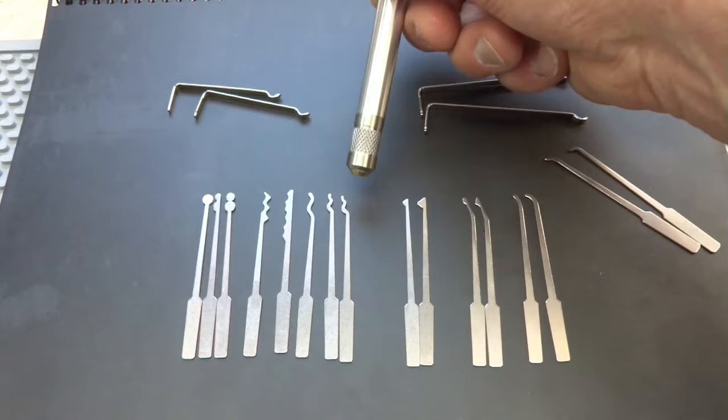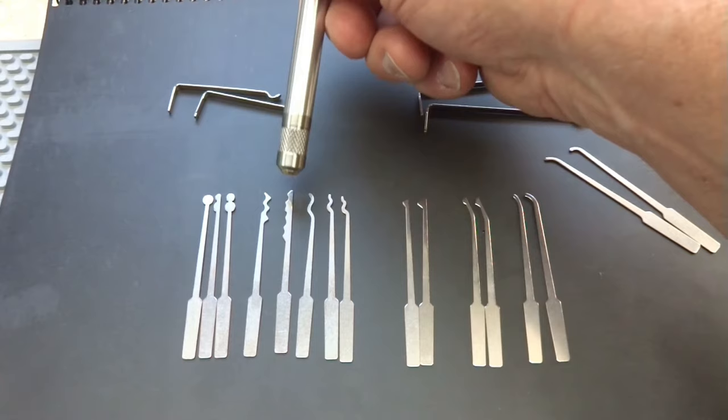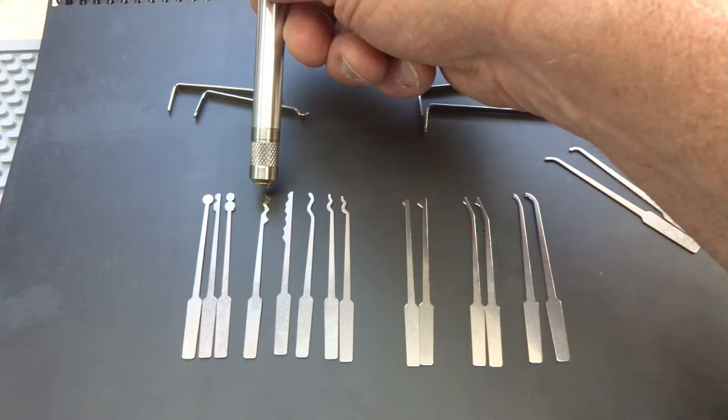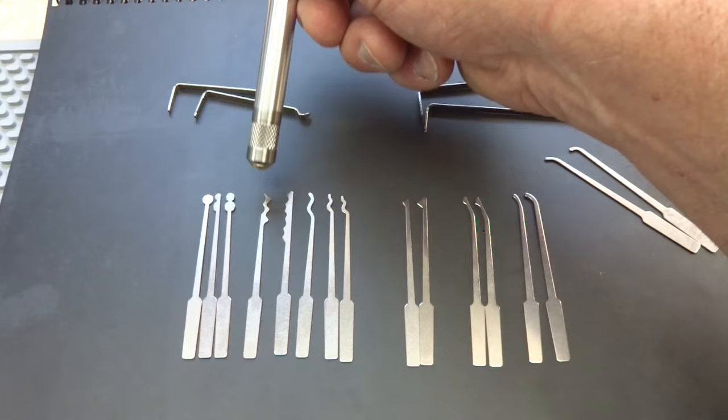If you like to rake your locks, we have a variety of rakes. There are small, medium, and large S rake or snake rake. We have an L rake or city rake that works sometimes to rock your way into locks. This is called a W rake — it's a kinetic tool. You put it in and basically slide it out very quickly and you can pop your pins into place sometimes.